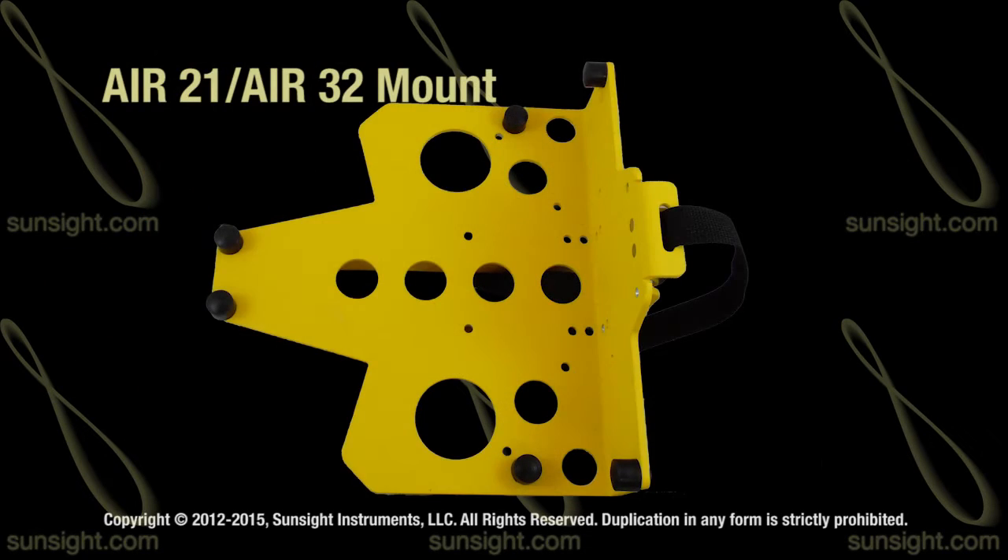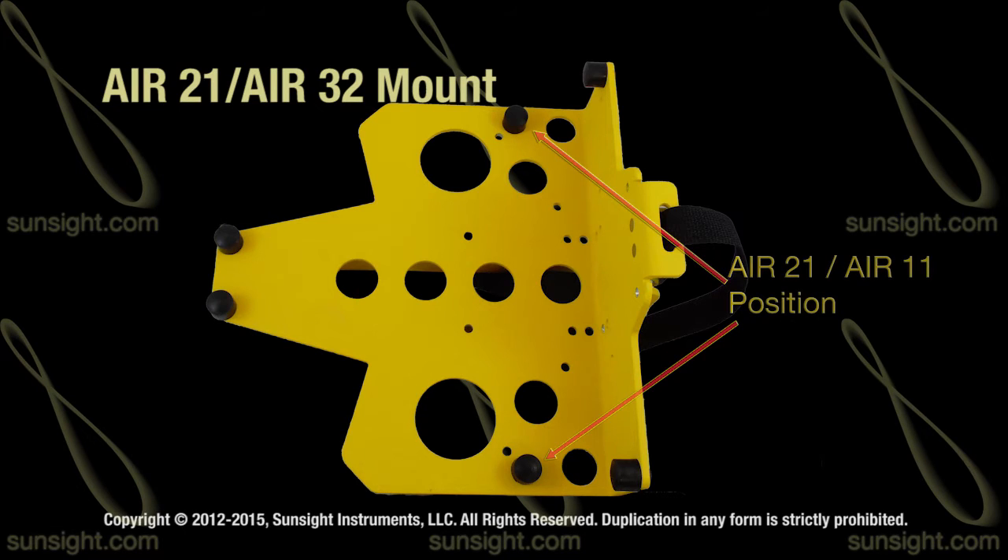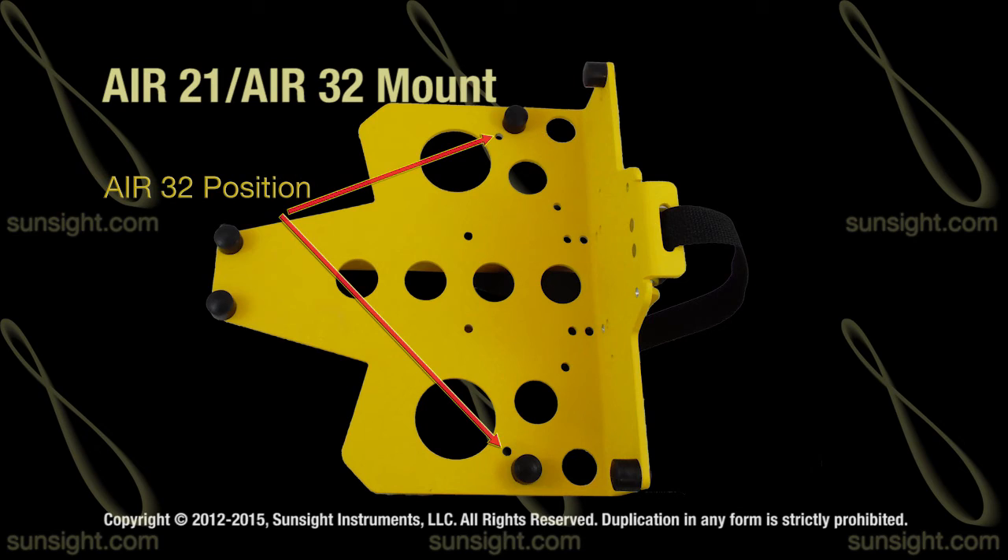The only difference between the original AIR21 mount and the newer AIR21-AIR32 mount are the two movable threaded bumpers and knobs. These two bumpers and knobs are installed into a matching set of drilled holes in the mount labeled as 21 or 32. If you are going to align an AIR21 or AIR11 antenna, secure the two bumpers and knobs in the two holes marked 21. For AIR32 alignments, secure the bumpers in the two holes marked 32 instead.